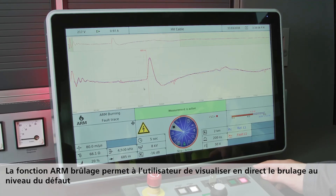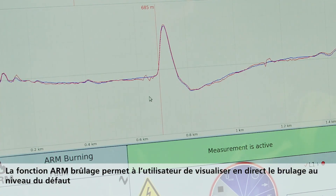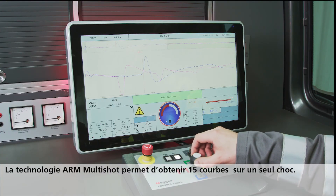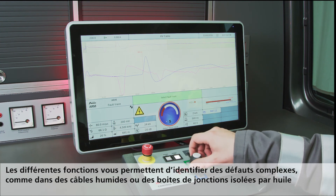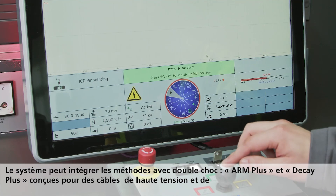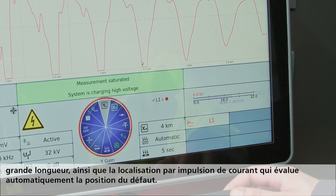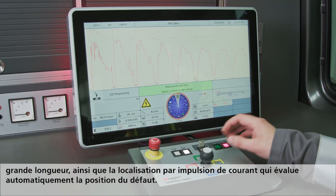Arm burning involves reflection measurement and allows live viewing of the arc burning process at the fault position. The Arm Multishot technology makes it possible to display 15 fault traces per surge pulse, which is very useful for finding difficult faults in wet cables and oil-filled joints. The system supports the Arm Plus and Decay Plus double surge methods, developed especially for high voltage levels and long cables, as well as ice pinpointing with automatic evaluation of the fault position.